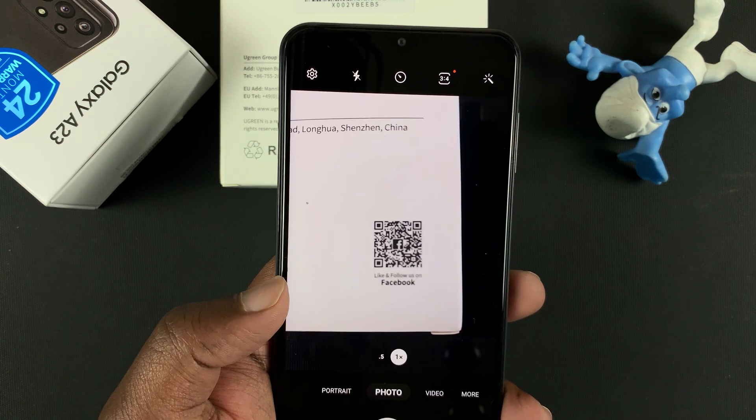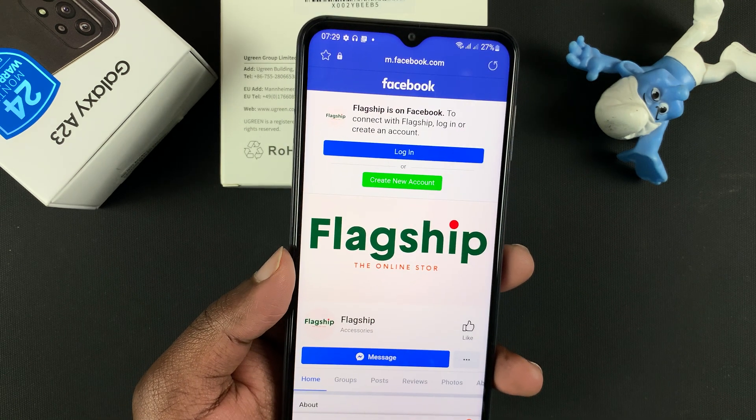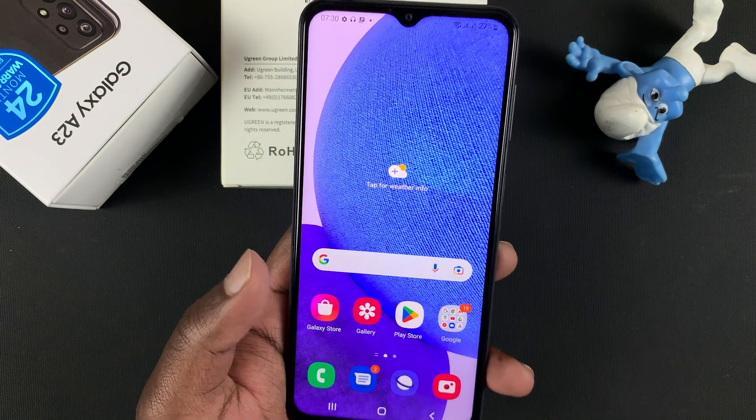So tap on 'Open in browser,' and it's going to take you to that Facebook page, as you can see. So that's the first way of scanning QR codes using the camera app.